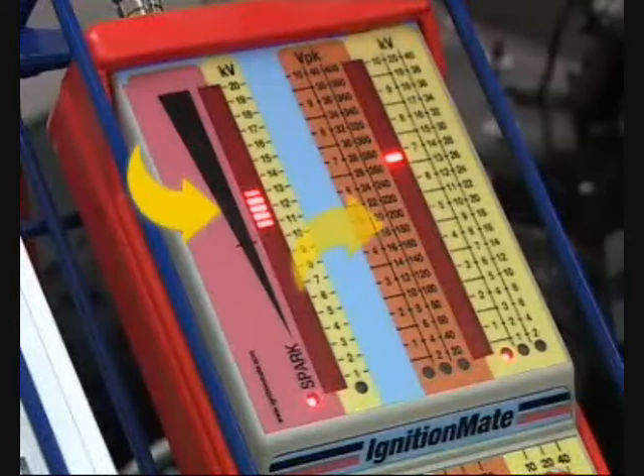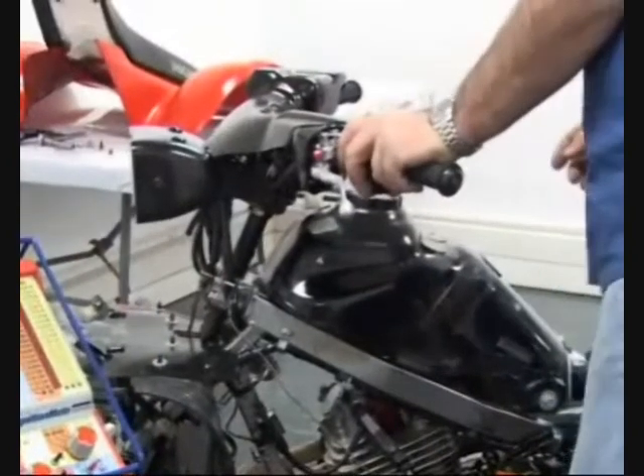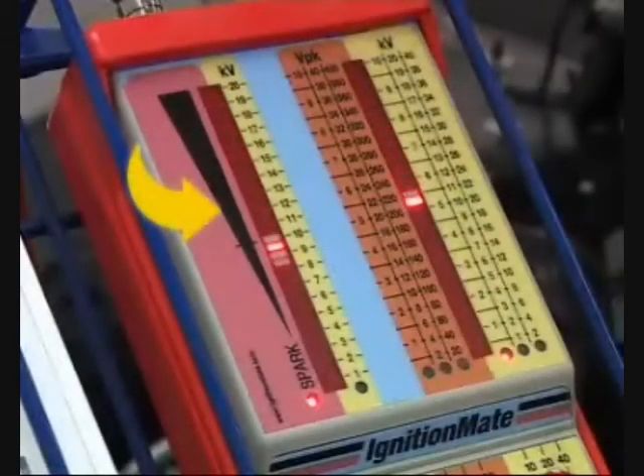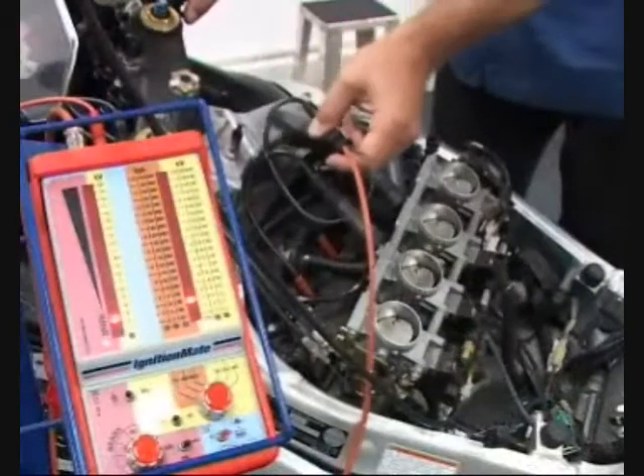Three different signals can be displayed on the vertical bar graph displays. The spark display is used to determine if and where there is current flowing in the system. Voltage can be present in the system, but without stable and consistent current, there will be no spark at the plug. Honing in on the reason for a misfire is easier, such as a poor connection or component failing under load.